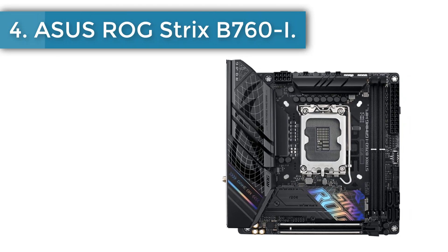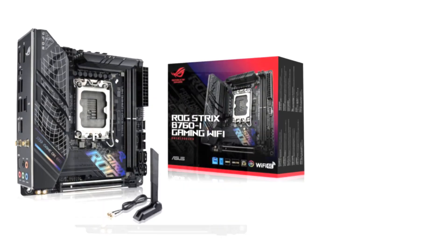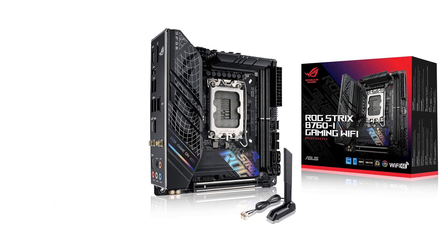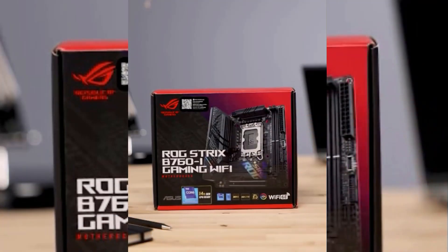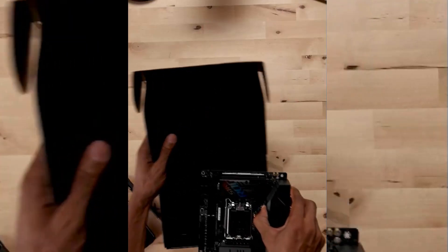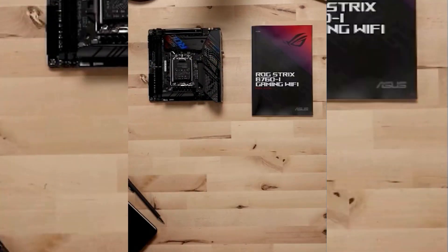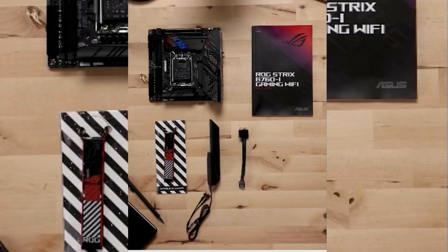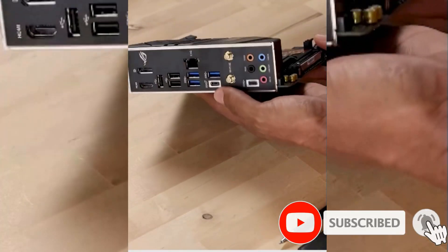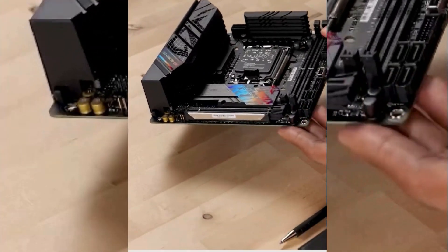Number 4: Asus ROG Strix B760-I Motherboard. If you're considering a compact build, the Asus ROG Strix B760-I Gaming Wi-Fi is the best option. It supports the fastest DDR5 RAM speeds on any B760-ITX motherboard, reaching up to 7600 MHz. With a PCIe 5.0 slot, dual M.2 Gen 4 slots, and 8-phase V-core VRMs with 88 power stages, it's a solid foundation for any powerful rig. Plus, it is way cheaper than Z790-ITX boards with similar specs.